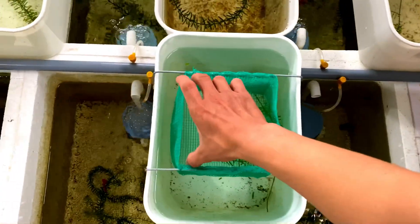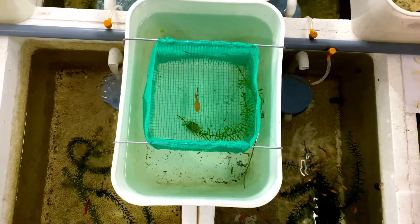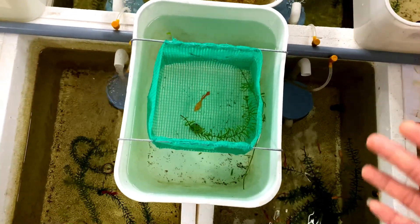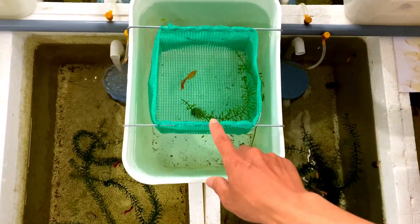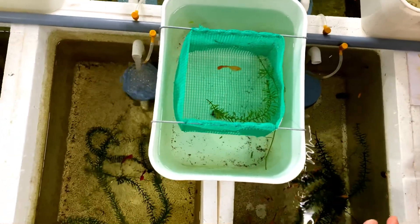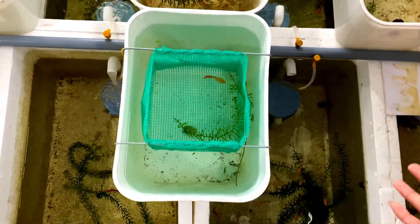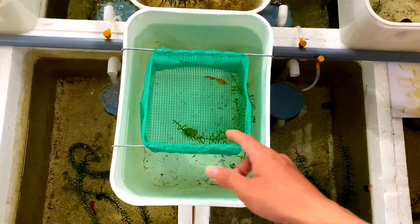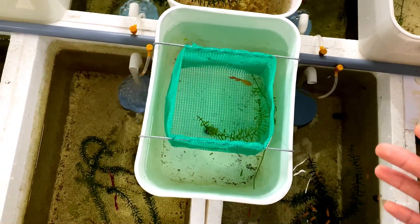Nói chung là cá đẻ thì chúng ta làm vậy thôi, đừng có làm theo những cái cách khác. Cái cách mà tách cá qua nước mới là mình thấy cái cách đó hại lắm. Nên là anh em có cá bầu to thì cứ làm như mình. Mình chỉ biết là làm cho con cá nó đẻ tốt nhất và an toàn nhất thôi, chứ mình không có biết cách làm cho nó đẻ nhanh.